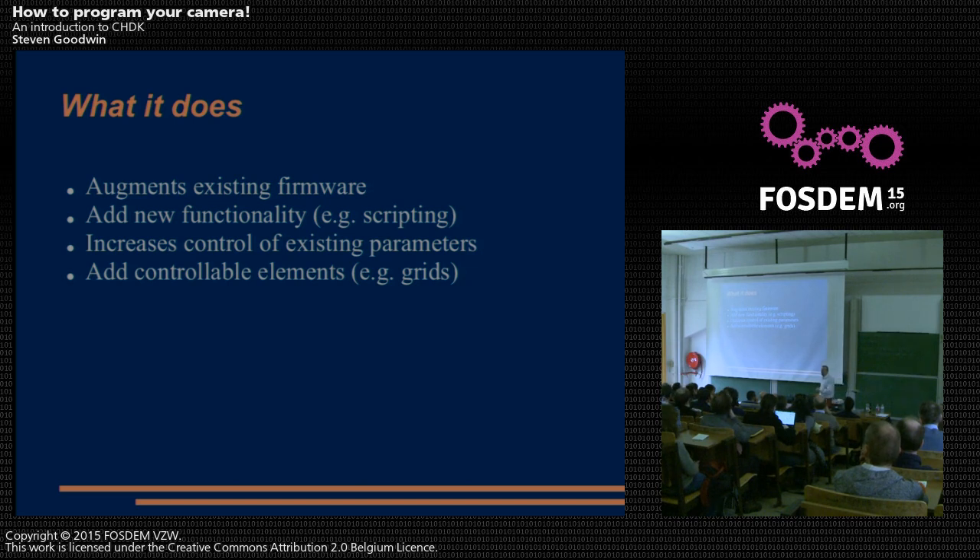One of the things that's been added is scripting. Why would you want to script a camera? Well, why not? The amount of money people make from hyperlapse applications — just write your own with three lines of scripting code. It also increases control of existing parameters. This camera's shutter speed goes up to maybe 1/500 if you're lucky, but you can actually increase that because the hardware can do more. The PowerShot A550 and A560 are the same body, same lens — the only difference is the firmware. So why buy the upgraded camera? Just buy the cheaper one and upgrade the firmware yourself. Grids are also available — an overlay that appears on screen showing you where the thirds are within your frame.